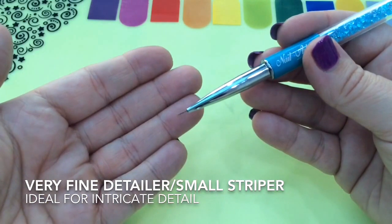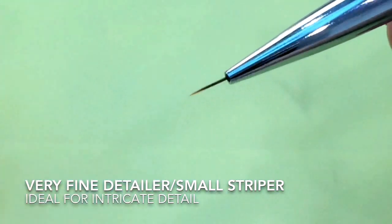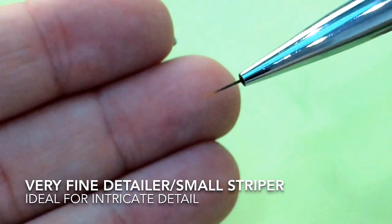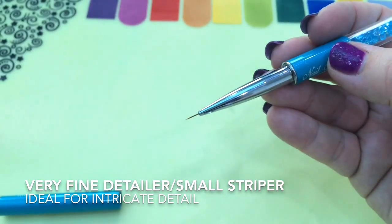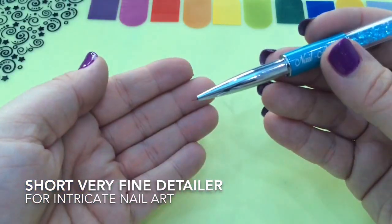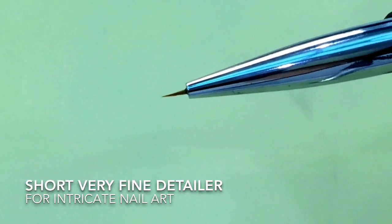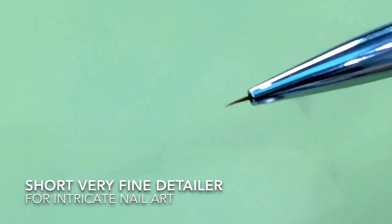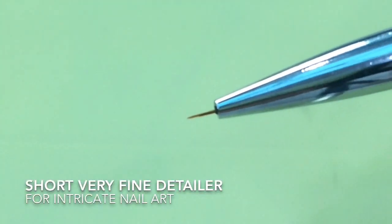This next one is like a really fine striper or nail art brush — super fine, so you can really get some intricate designs with this one. And this one is a shorter detailing brush and I'm going to be showing you how to use this today. You're really going to be able to get some fabulous designs with this one.